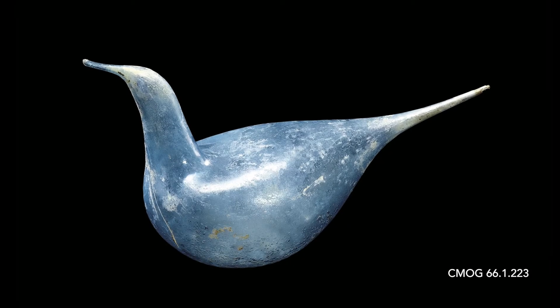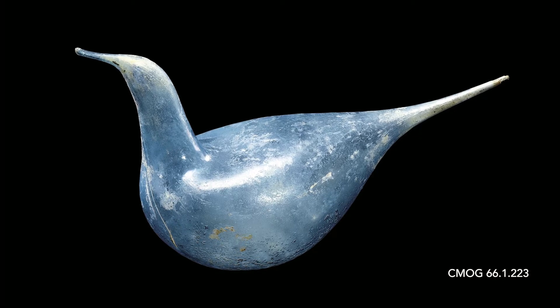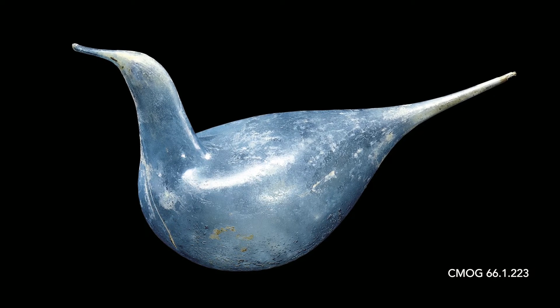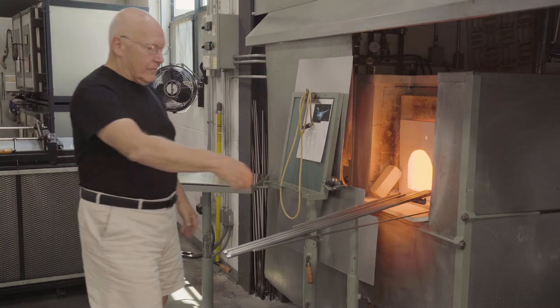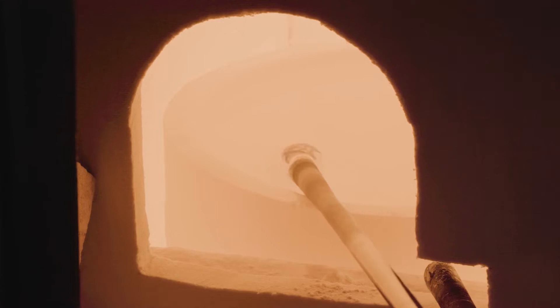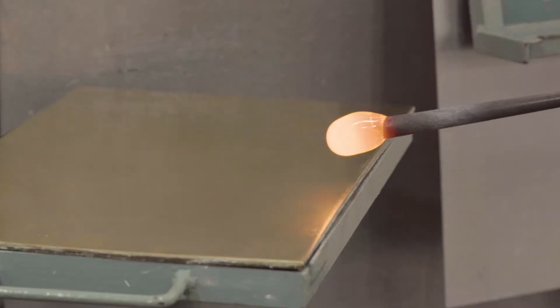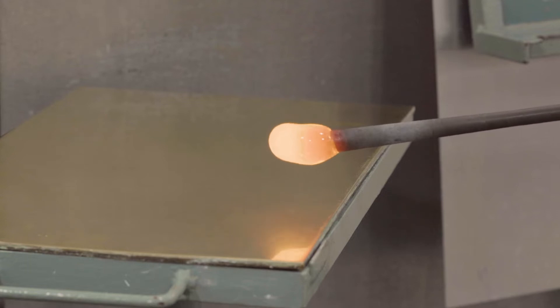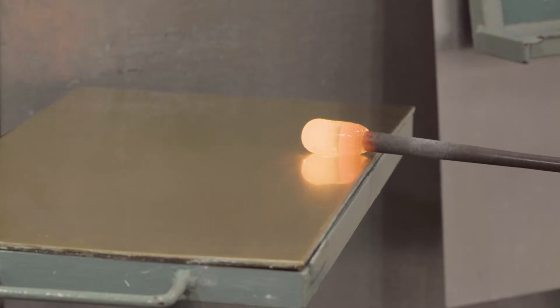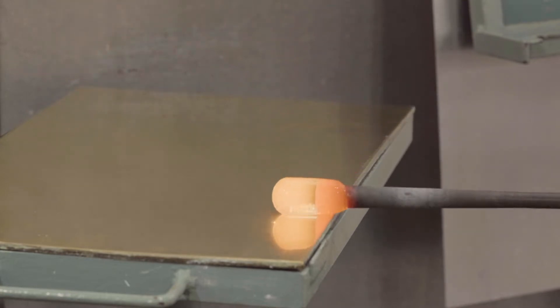These elegant first-century Roman-made birds are made with a combination of furnace working — basically the Roman bottle process — combined with flame working. The bird is very light; it's blown with very little glass. It begins as a typical Roman bottle, and the glass is marvered gently, which makes the gather cylindrical.